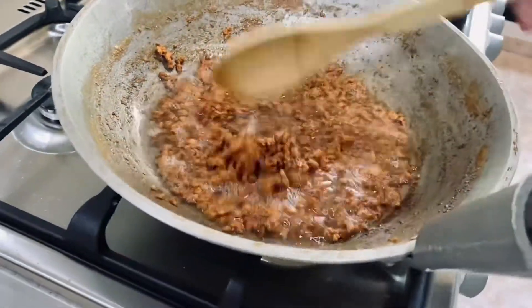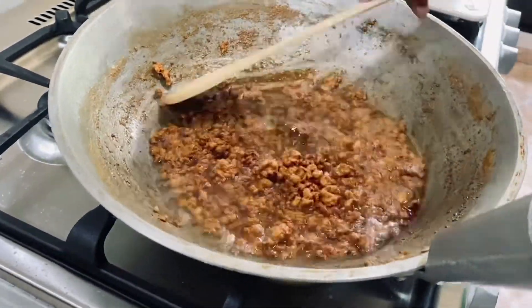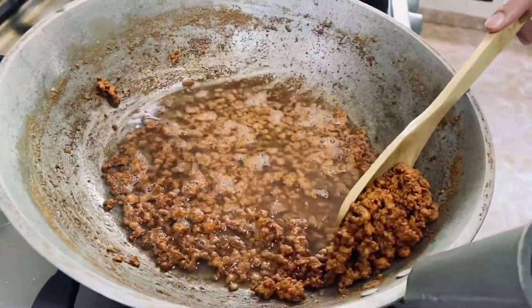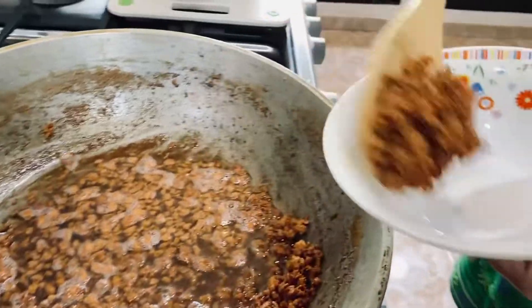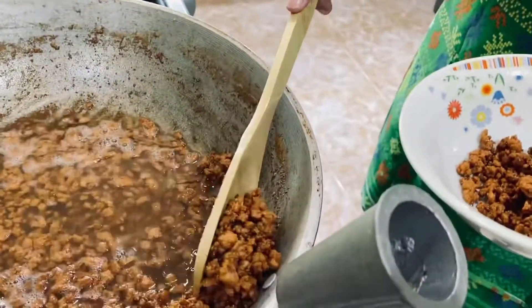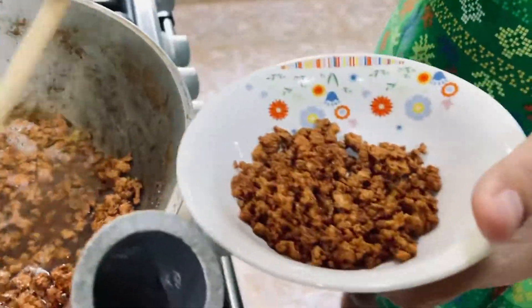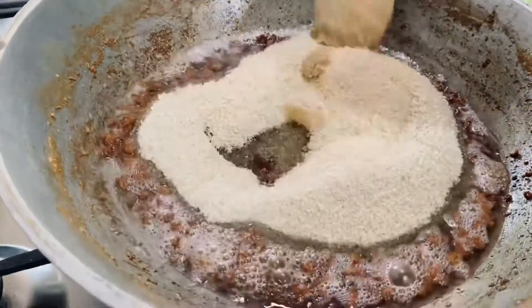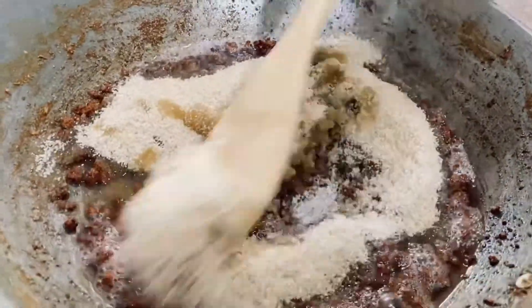Alright guys, it's done now. We're going to take some of this out for later — we're going to put it on the top. And now we add the sugar.